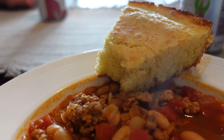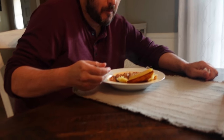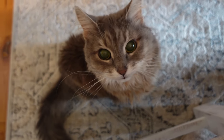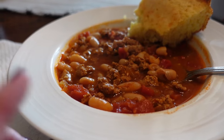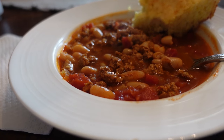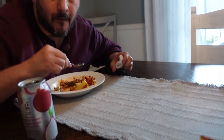Someone took a bite out of my cornbread — I won't name names! This is pretty spicy. Those petite diced jalapeño habanero tomatoes that I used definitely upped the spice, and of course I added a little cayenne pepper, but you could definitely make this not nearly as spicy. My mouth is on fire!